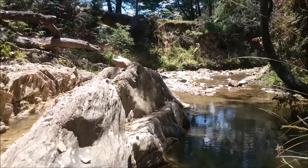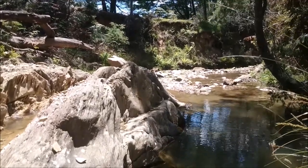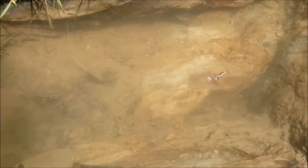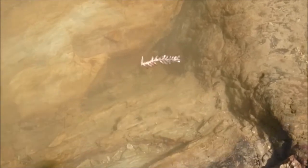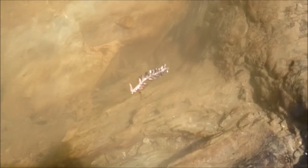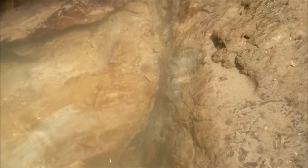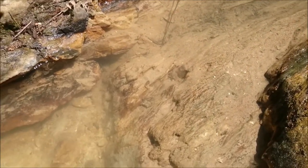Hey guys, it's Stu here back at the spot — glorious day, got some nice gold coming up. This is where I'm working. Initially I worked along down in the bottom there and along the extension of that, and I'll start to work along there — that's filled in a bit with sediment.